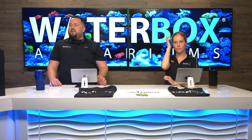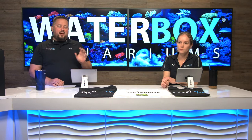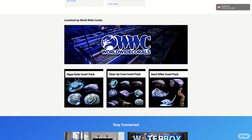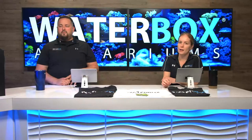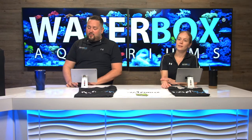If you go to the Peninsula Mini Build page — there's a little blue bar that pops up on the top of the Waterbox website — it'll show you the invert packs. They have a lot of different packs for beginners depending on your aquarium size. Check that out, and of course all of their beautiful corals are on there as well — lots and lots of corals.